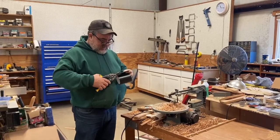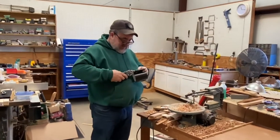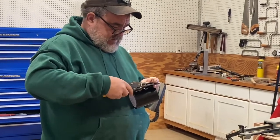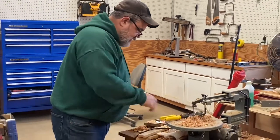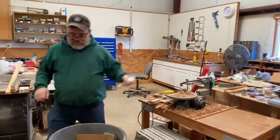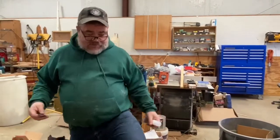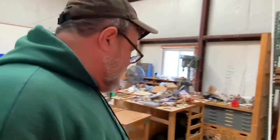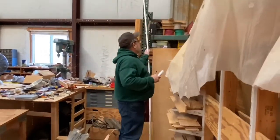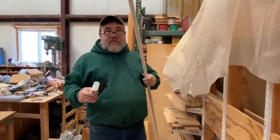I'm just going to cut a rectangular piece of this Flex Seal tape. Then we've got this PVC pipe — because I don't have a ladder that will reach the ceiling, we have to improvise. I've got a 10-foot piece of PVC pipe and we put...